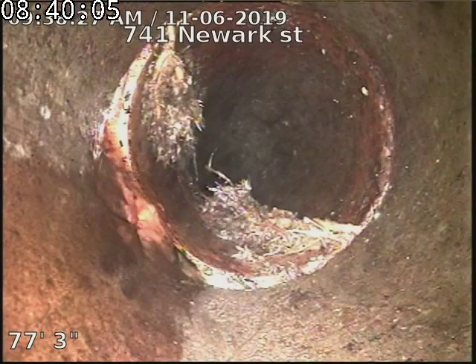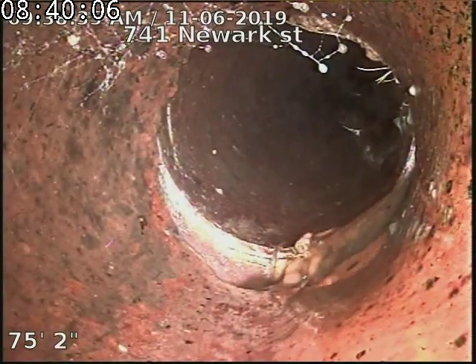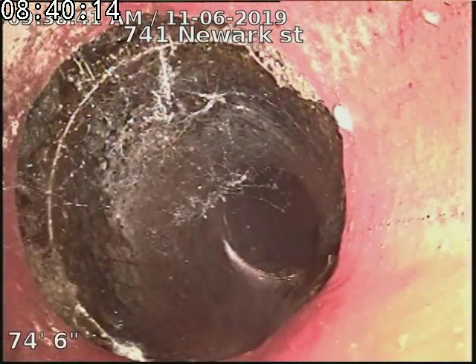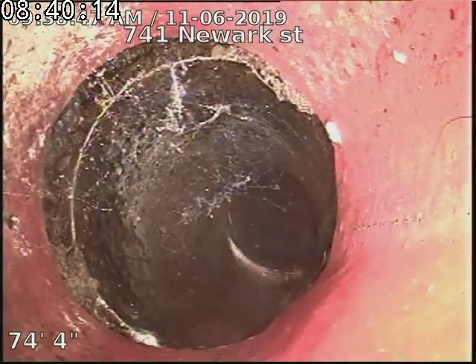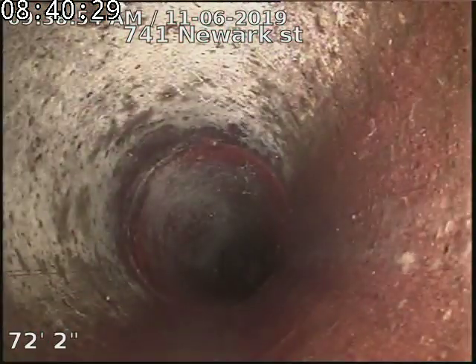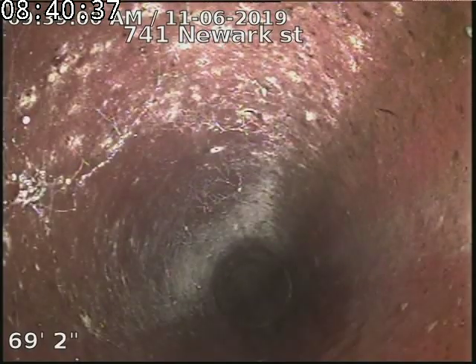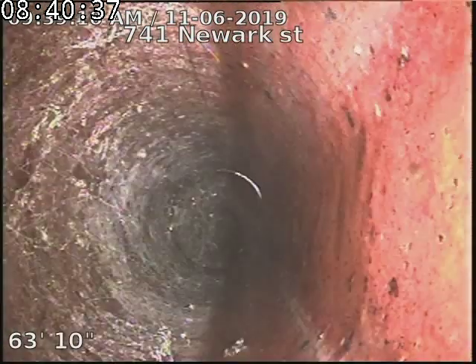A little bit of roots. A little offset in the line. A little offset there. A little slight offset.